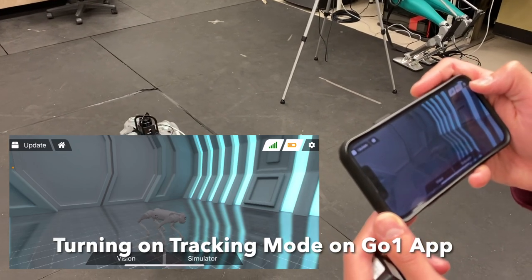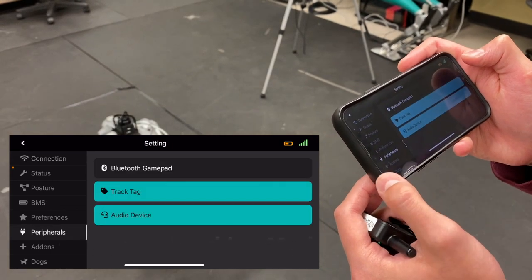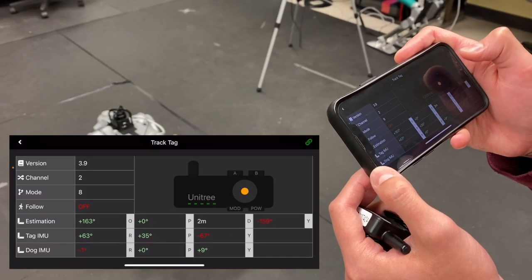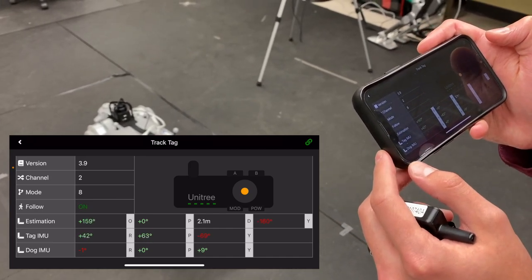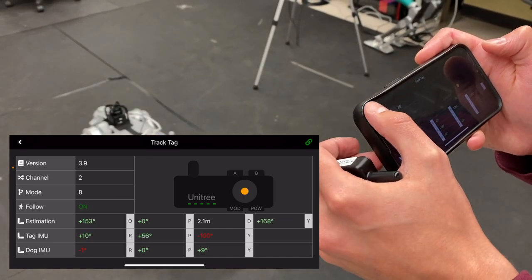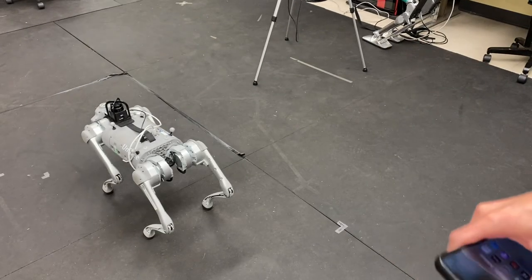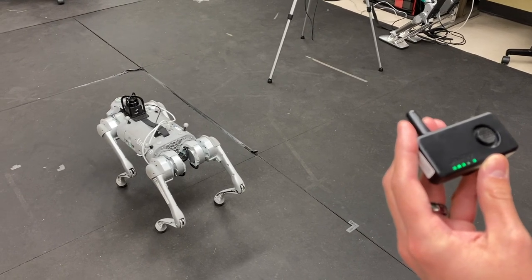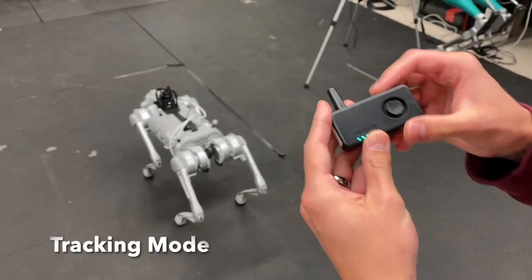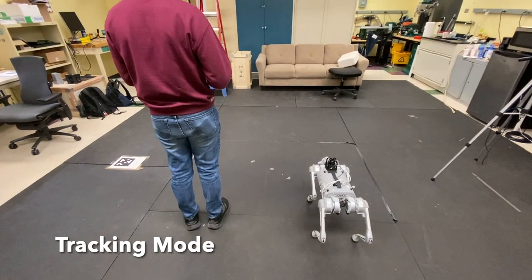Once connected, open the Unitree app and tap the gear icon in the top right. Go to Peripherals, then Track Tag, and where it says Follow, tap to turn it on. Now that it is on, we can move on to the remote. You'll want to stand to the left of the robot, parallel and facing the same direction.